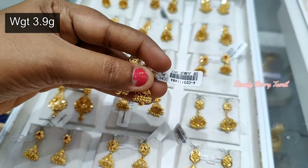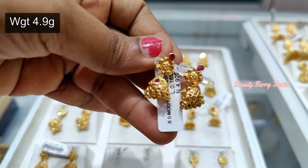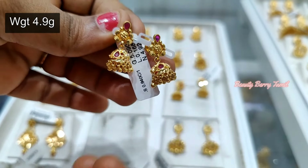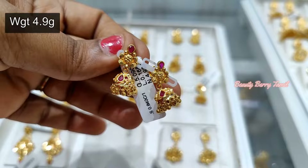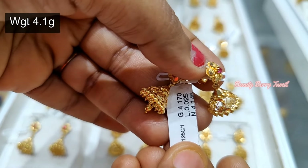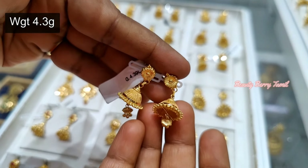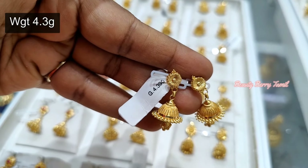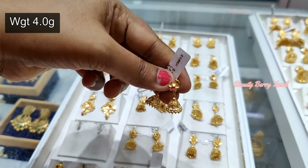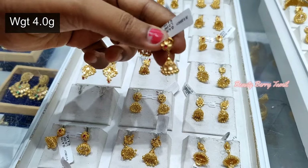It is very cute, it is just 4.9 grams. It is 4.9 grams weight. The less weight of the stone is 4.1 grams weight. It is 4.3 grams weight — it is very thick and sturdy, very smooth and sweet.